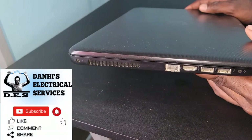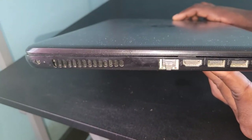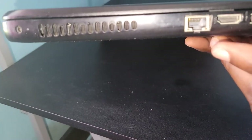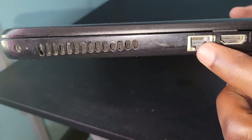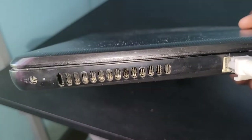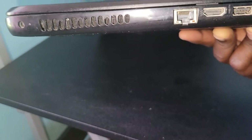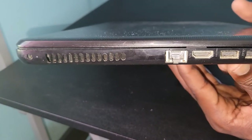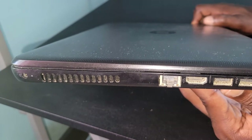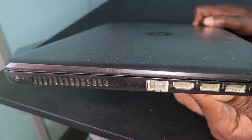Hello everyone, Danai here from Danai's Electrical Services, and welcome back to another video. Most modern laptops are no longer being manufactured with an Ethernet port — this port right here where you would plug your Ethernet cable. So if you want to connect via Ethernet and your laptop doesn't have that port, what are you going to do? There are different reasons people want to use Ethernet, such as a weak Wi-Fi connection.